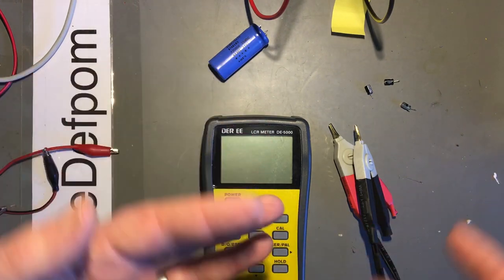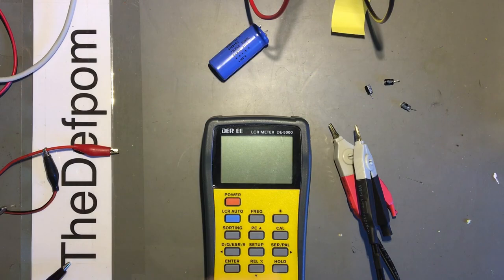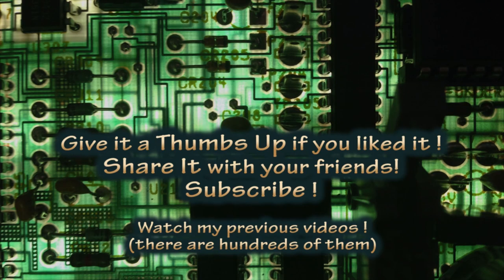Remember to subscribe, all the usual stuff. So if you have a dash cam which has got the screen flickering, open it up and replace the caps. That one was reading 118 ohms ESR - definitely faulty.